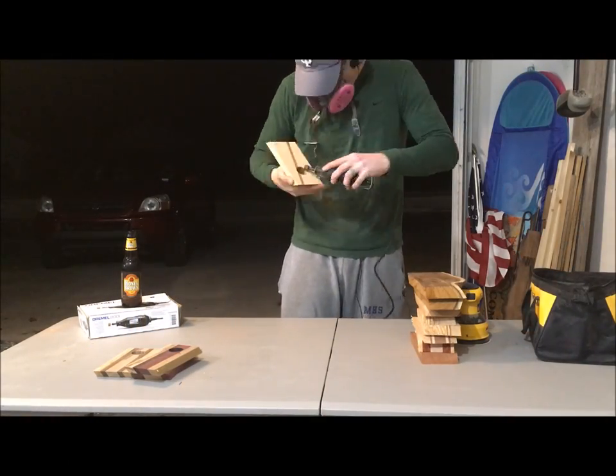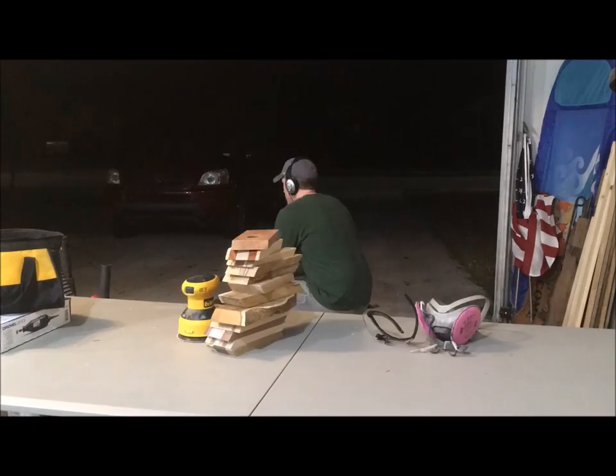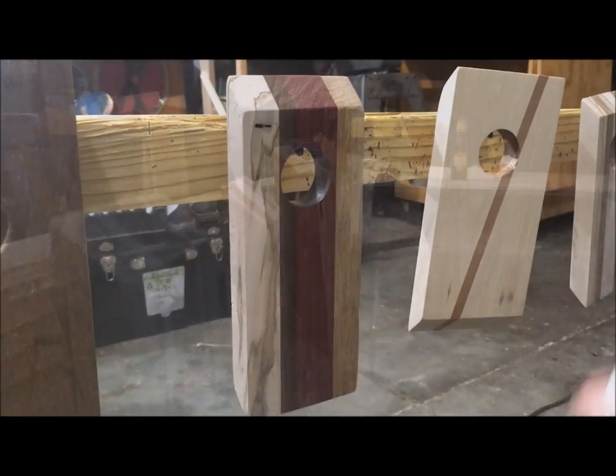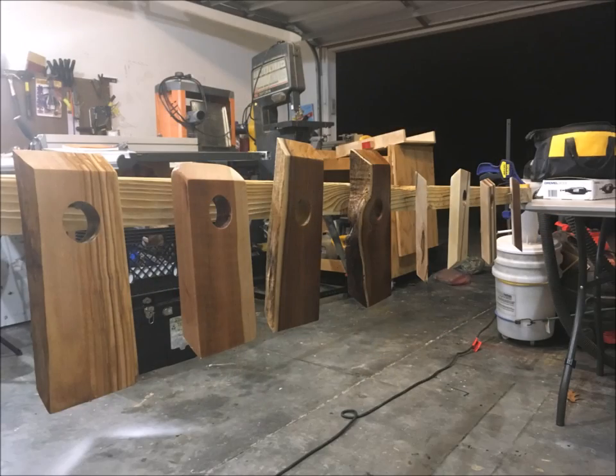I then used the Dremel tool to sand out any burn marks inside the drill hole, and sanded with 120 grit to get all the boards nice and smooth. I then employed my custom finishing rack to apply a clear spray-on polyurethane, and last I performed a little QA/QC to ensure each of the boards was up to snuff.